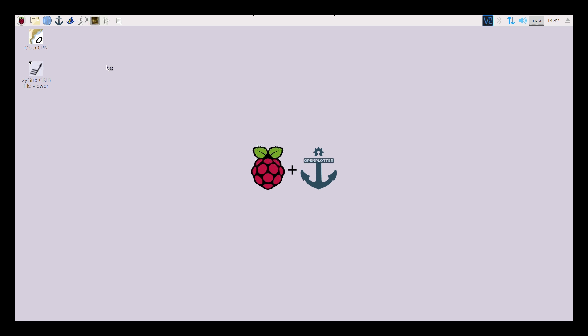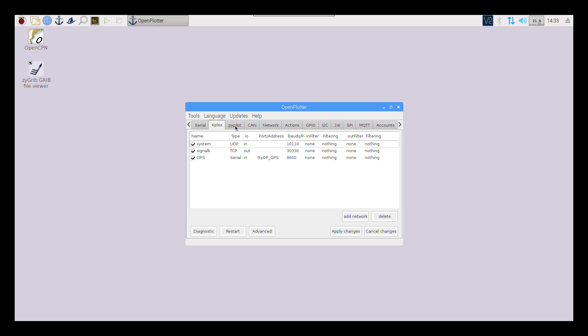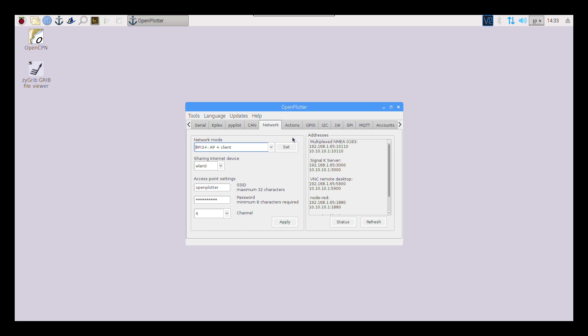In the OpenPlotter configuration you can set up all your sensors. There's a program called OpenCPN — that's the chart plotter where you can download and view charts. It's got tons of networking features, and here's where I have my GPS configured. It's also got something called KPlex, and a program called PyPilot — that's the autopilot program — with my compass set up on it. There are serial connections for a pressure sensor, temperature sensor, and humidity sensor — all wired in.